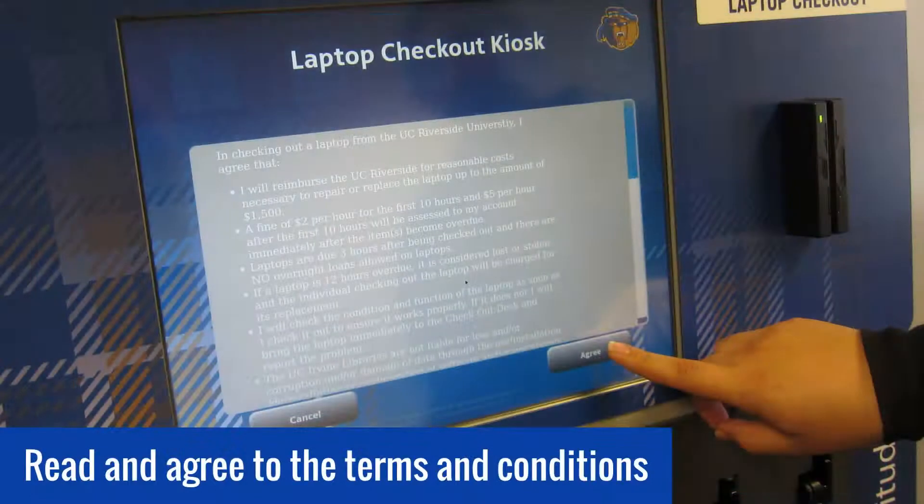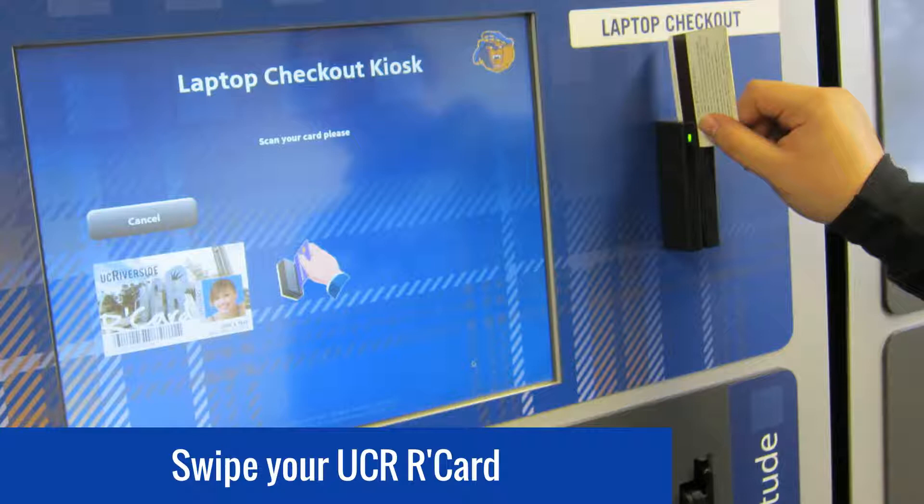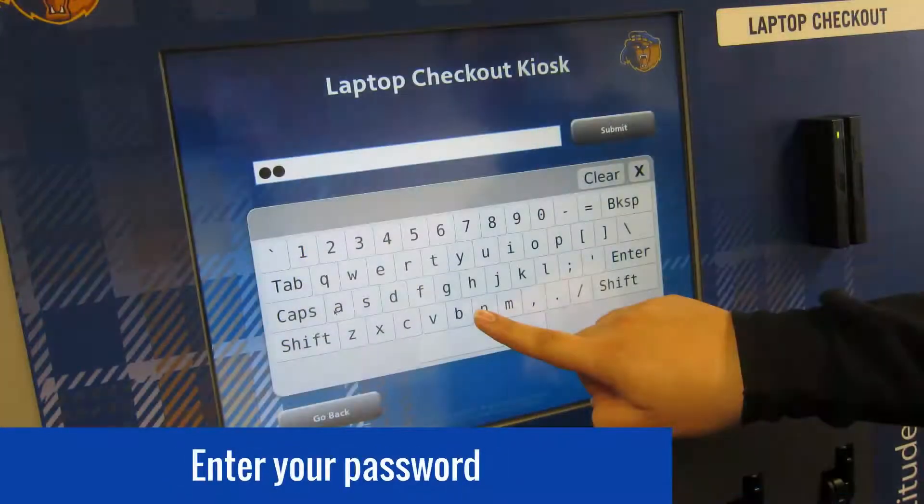Next, read and agree to the terms and conditions listed on the screen, and swipe your UCR card in the card reader next to the touchscreen. When prompted, please enter your current UCR password.